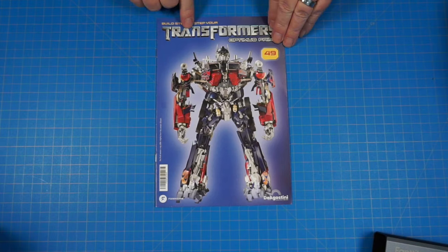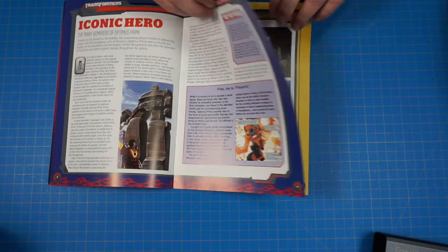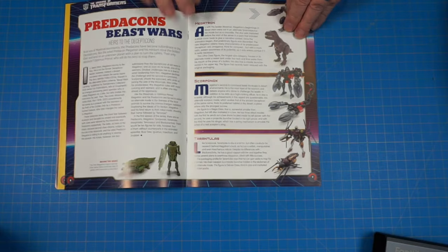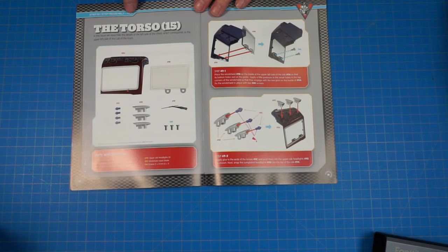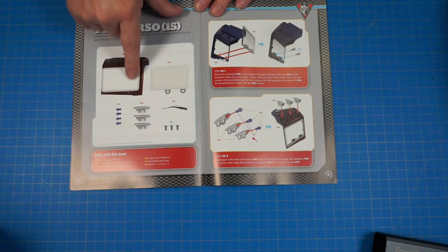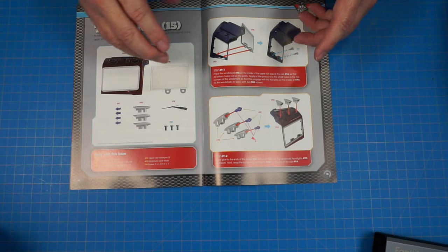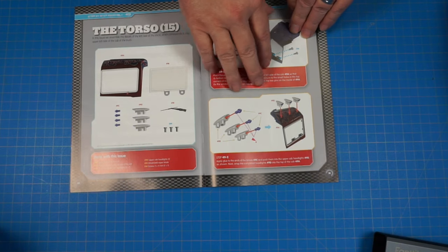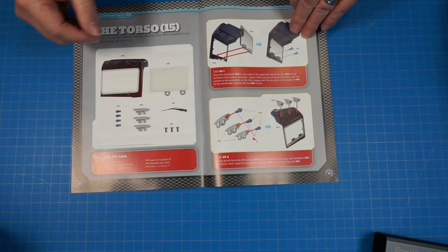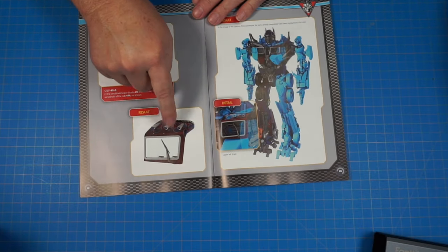Here's stage 49 — let's get a look through it real fast. We're going to be working more on the torso with the other windshield and stuff. If you're building along, this is where we started — the other windshield and the head. We're continuing on now with the other side of the windshield on the torso, putting these parts together to end up with this assembly.